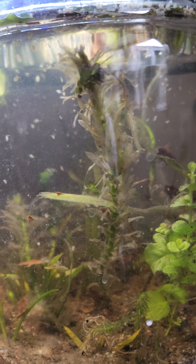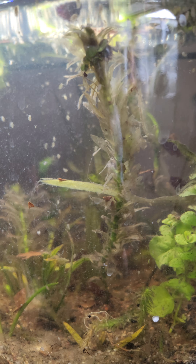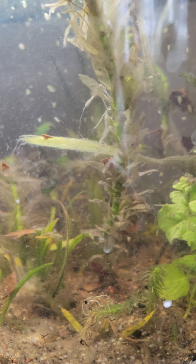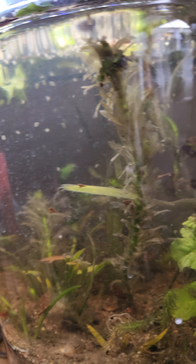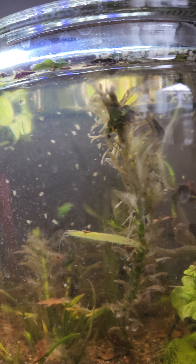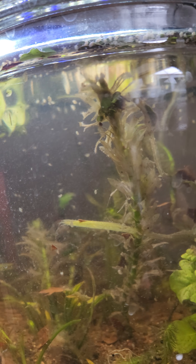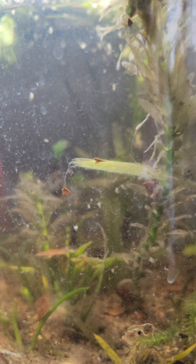I'm going to make this a kind of microculture walstad jar — we'll see, it could be a total failure. But because there's so much debris, mulm and stuff in here, there's a lot of stuff the Daphnia can feed on. I also need a live culture for a tank that I have built — the animals in there need live cultures, so that's why I have these guys.